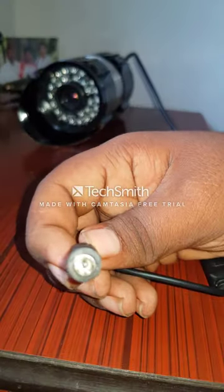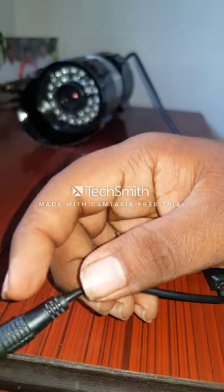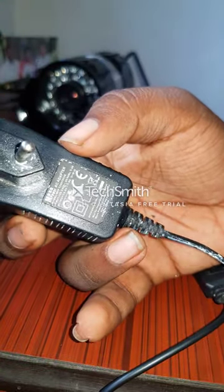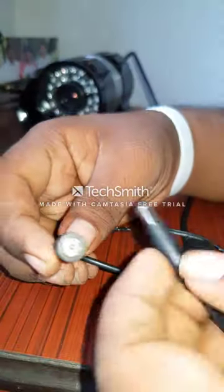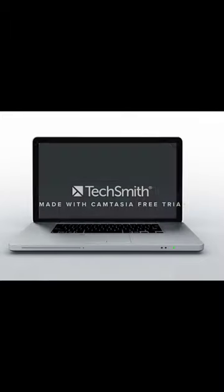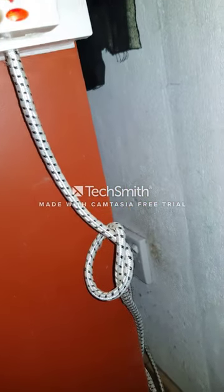Step 4 is to connect your power port to the power adapter. This is my power adapter — it is 12 volts and 1.5 amperes. You can easily connect it like this. Then connect your power adapter to the plug point like this.